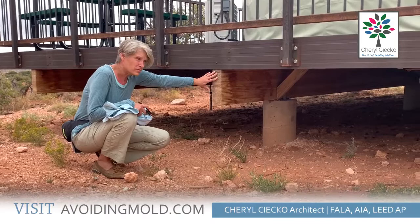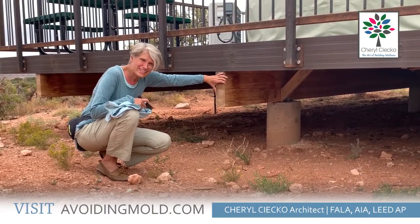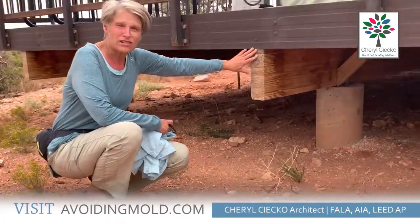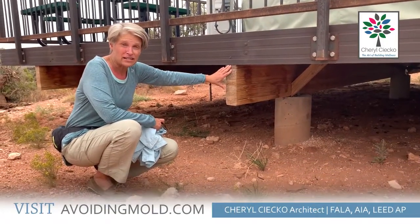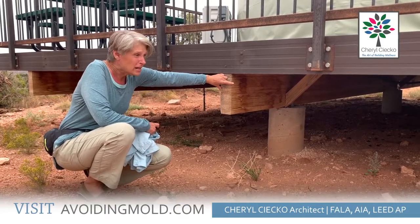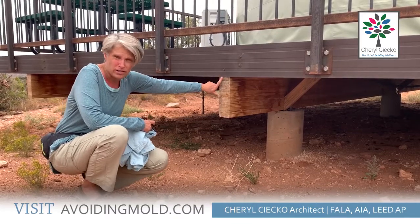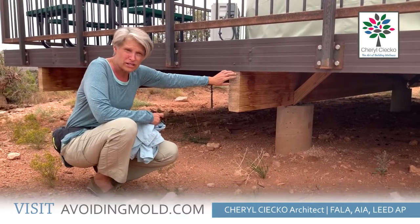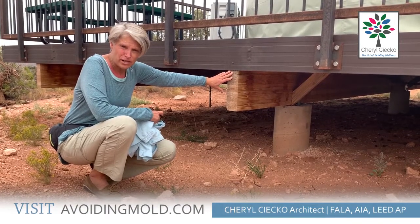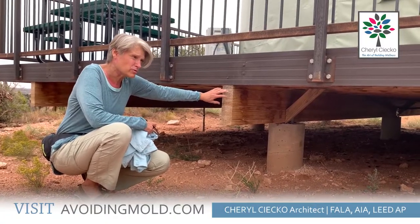I do want to point out — do you see the staining on these? These are getting wet, and this is a part of the country that gets nine inches of rain a year. It's basically a desert and the humidity is very low, but you can still see the water staining on this wood. Now this isn't going to be a problem for this wood, but actually this end grain should be covered with a spacer for air movement — I have talked about that in my moisture matters webinar. You need air movement and it should be covered because the end grain is where the water soaks in.